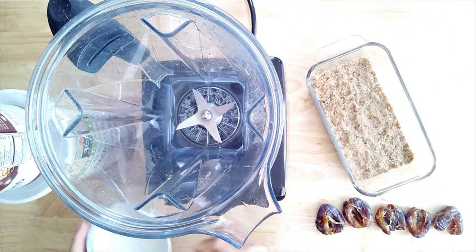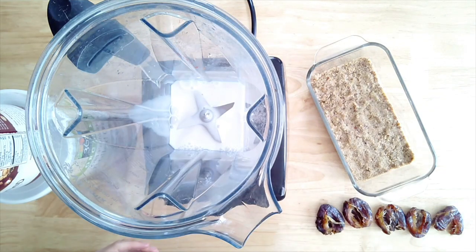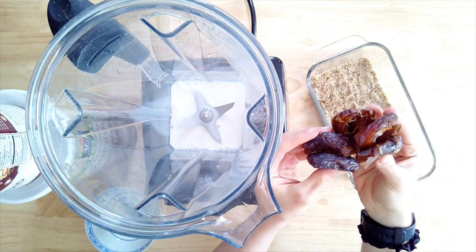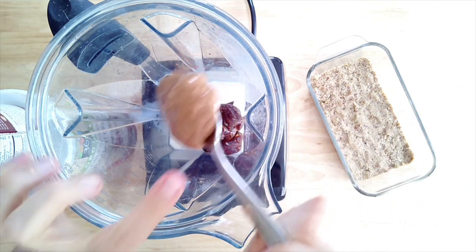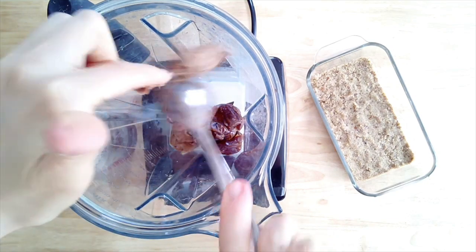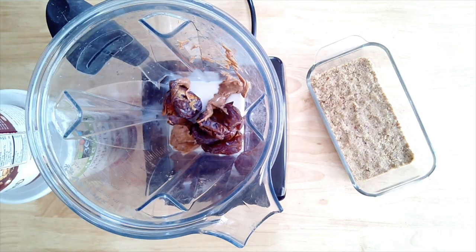For the caramel layer, I have one-fourth cup of non-dairy milk, five more pitted medjool dates, and two tablespoons of almond butter — I used raw almond butter, but you could use any nut butter you have on hand. Blend this until it's all nice and smooth. This part does take a little bit longer to freeze up, so you want to leave it in the freezer for a few hours after assembling, until it's completely solid before cutting.